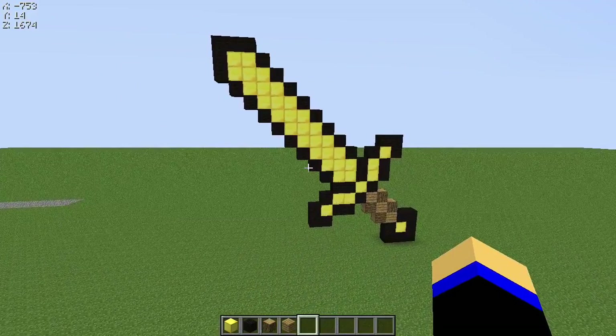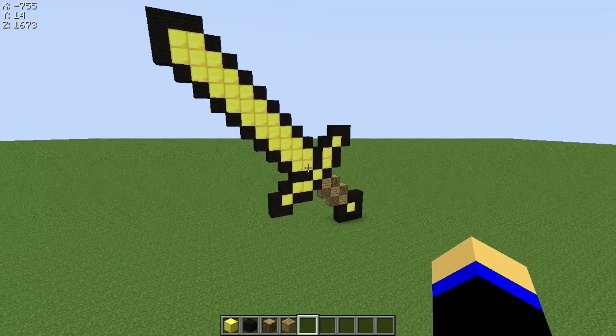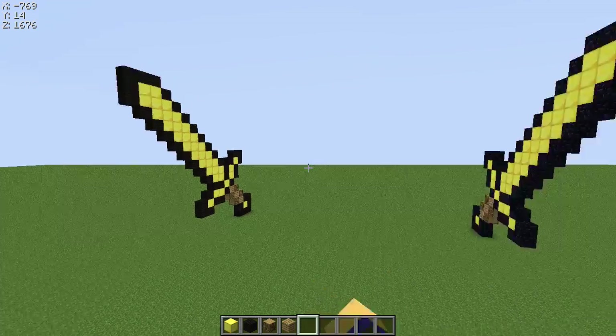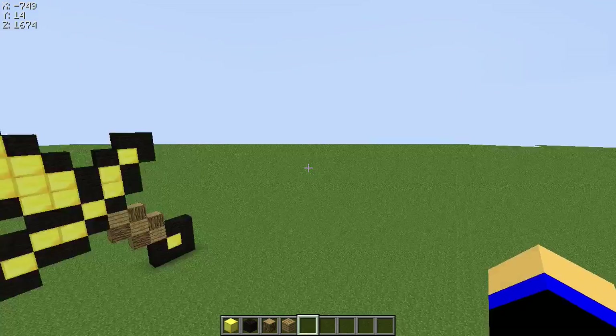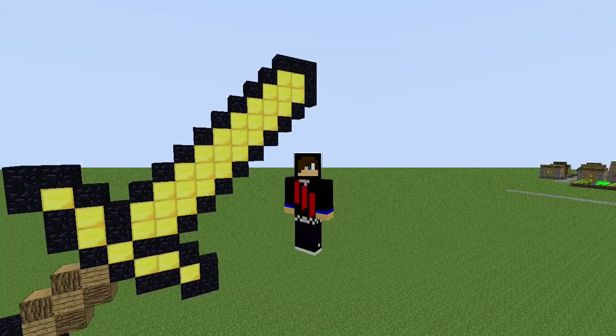If you like this, please like and subscribe for more, and also in the comments vote which one you think looks better — one with the black wool, or one with obsidian that I made earlier. See you guys.